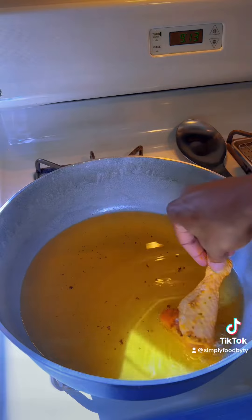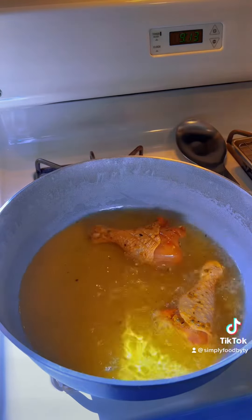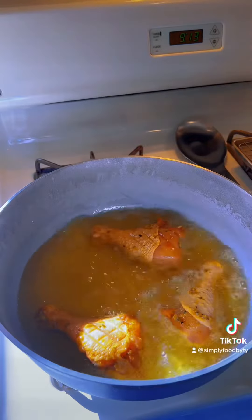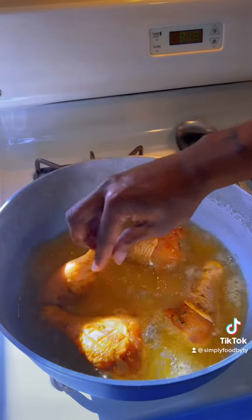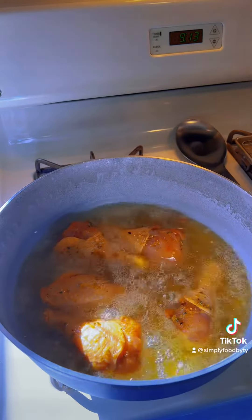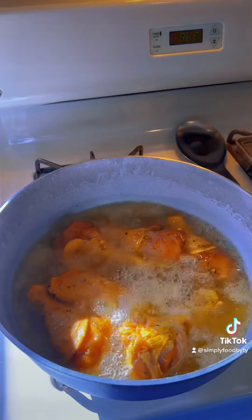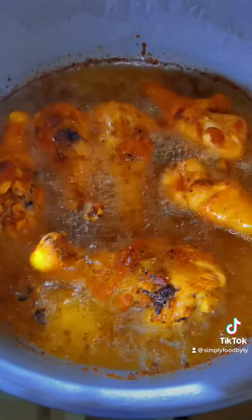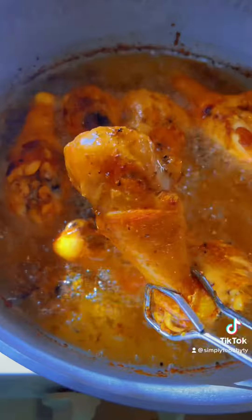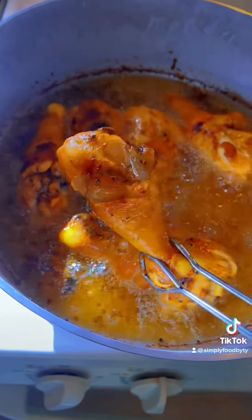Now that our oil's at temp, go ahead and put it in, fry it up. Don't overcrowd your pan — you don't want your chicken to steam. Luckily, this pan is big enough that I can do all of it at one time. Periodically, make sure you go in and stir up your chicken. We're looking for a golden brown color, so we're gonna let this go for just a little bit longer.